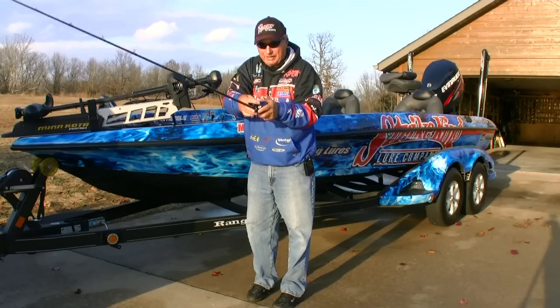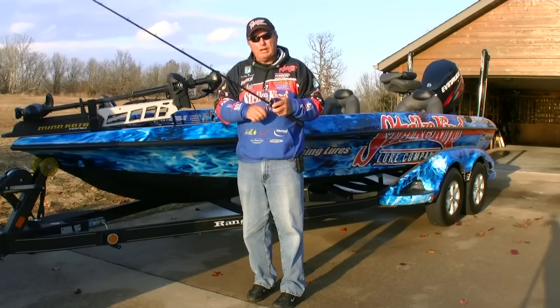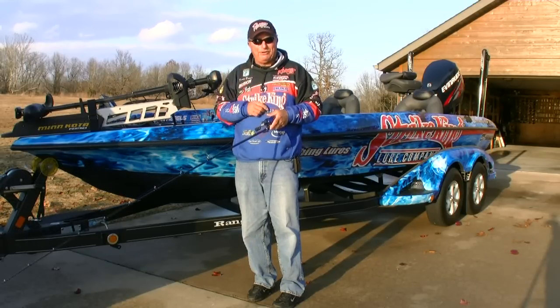Now you can let it sink, and you're ready to set the hook. Both techniques together will allow you to get that lure in the places where the biggest bass in the lake live — shallow water, heavy cover.